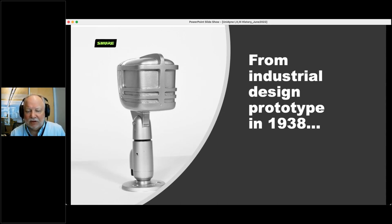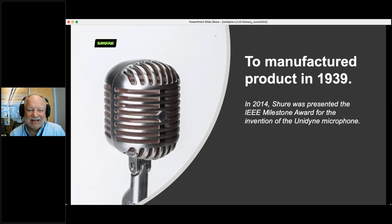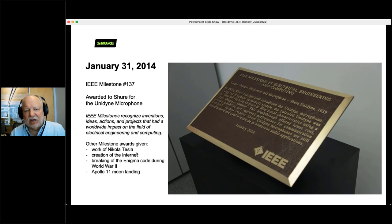We went from an industrial design prototype in 1938 — a wooden model painted silver that showed what it was going to look like — to the final version in 1939. So it was basically a two-year process. In 2014, IEEE — the Institute of Electrical and Electronic Engineers — awarded Shure a milestone for the invention of the Unidyne microphone. It's milestone number 137, dated January 31st, 2014. Other milestone awards have been given for the work of Nikola Tesla, the creation of the Internet, breaking of the Enigma code during World War II, the Apollo moon landing, and for the Shure Unidyne microphone. So we're in really fine company.